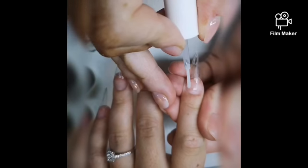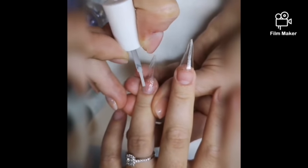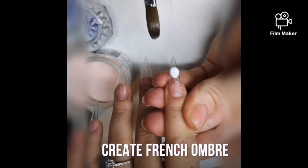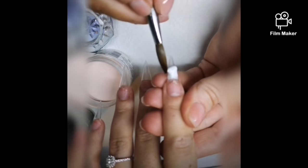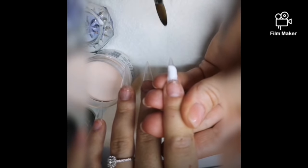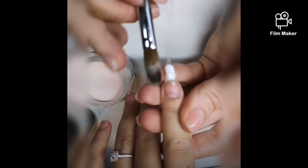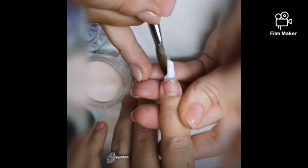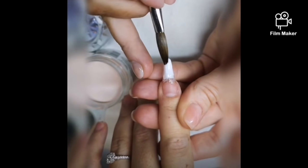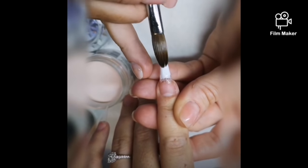I've already added tips and we're going to dehydrate and prime the nail ready for product application. These are a special set of nails — they're not just your average set of nails. I did these for my cousin; it was her wedding. We wanted them to look like wedding nails, so we're doing a French ombre.